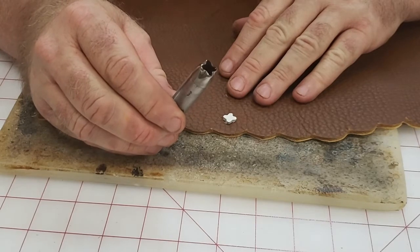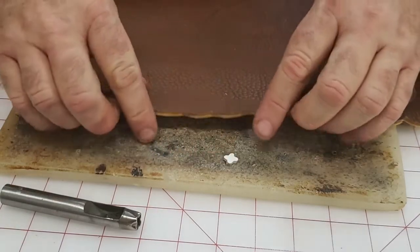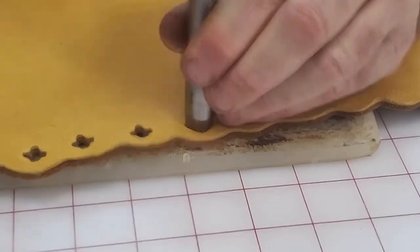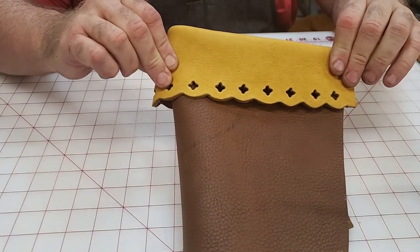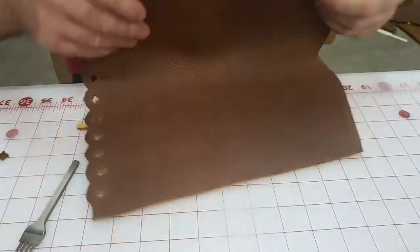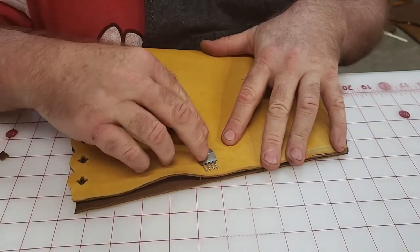My Quattrofoil punch bought on Etsy isn't the best — it's pretty dull and not getting great results despite attempts to polish and sharpen it. Instead of punching from the front side, since the boot gets folded over, I punch from the side that will be seen when the boot is worn. For the next step, I could hand stitch this face to face, but I have a sewing machine, so I'm going to use my leather sewing machine.